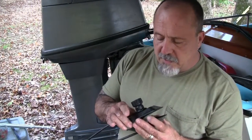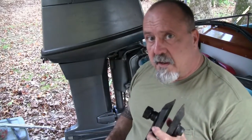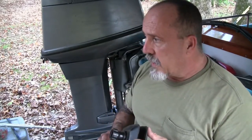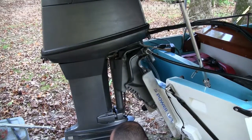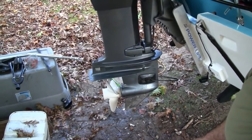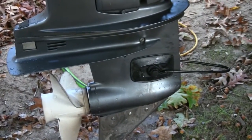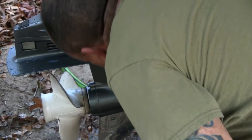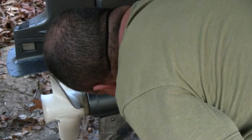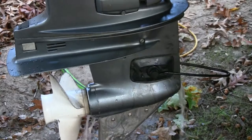This next one, like the first, has rectangular muffs. I've gotten a lot of use out of this one - I use it on all the old Mercs and Johnsons I've gone through. Let's give this one a shot, put it on and see what we get. I'm going to turn the water on - you really have to squeeze it before you get any water. Let's start it up and see what we get.